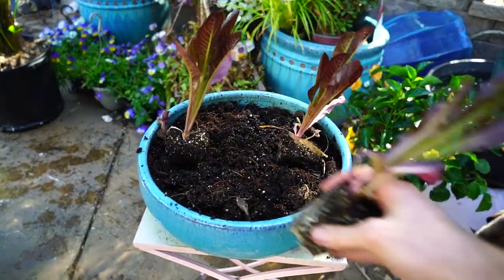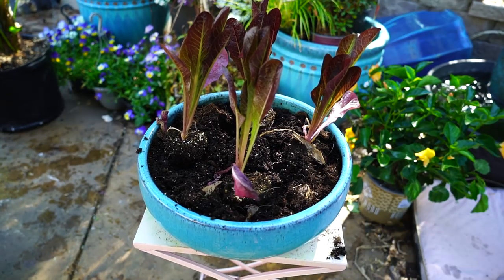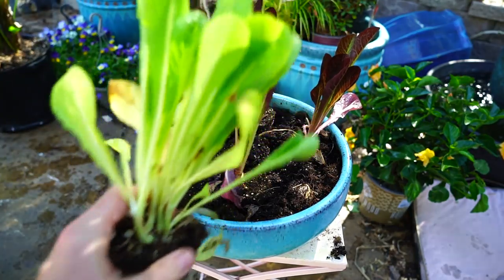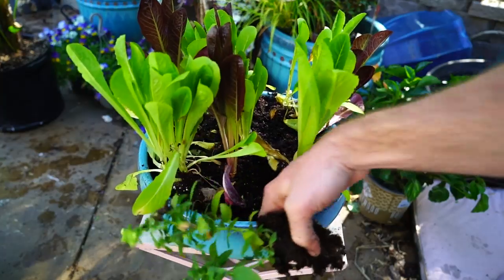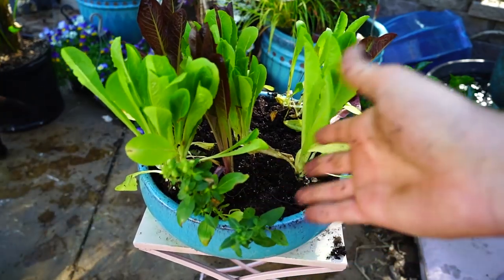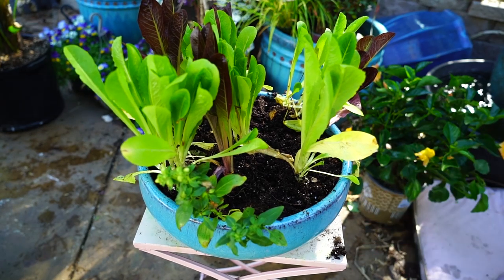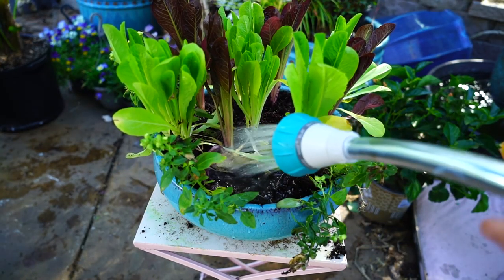You're seeing red romaine and green romaine here. I'm gonna pop in some stretched-out green romaine. I also have some snapdragons I'm gonna tuck in here — these are also edible; the tortoise can chow down on those as well. I'm not going for something pretty, it's for a tortoise. I don't think it needs to be aesthetically stunning. Let's go ahead and water this in and that's basically done.